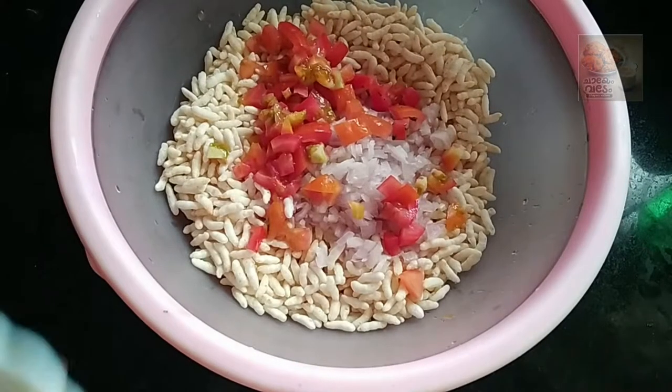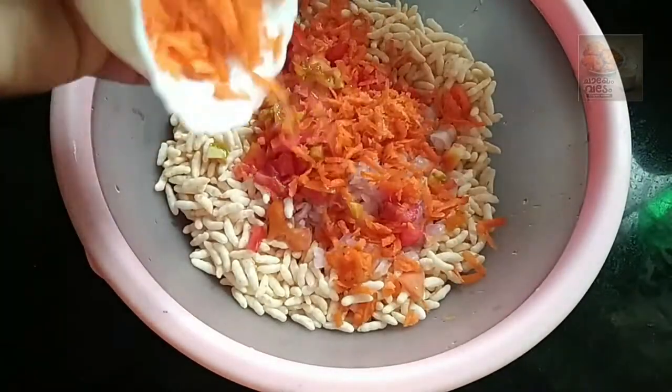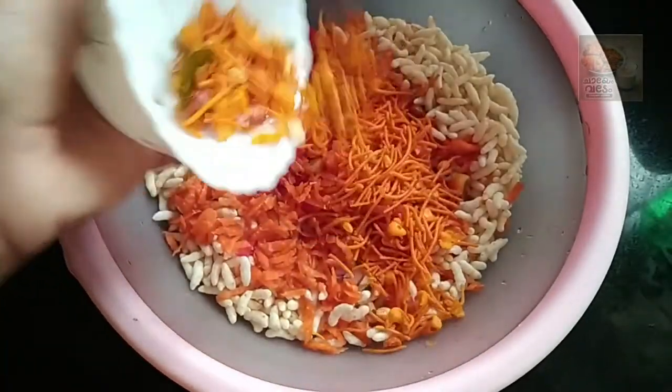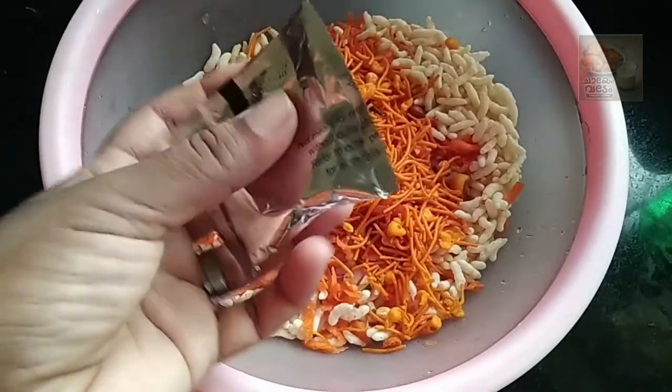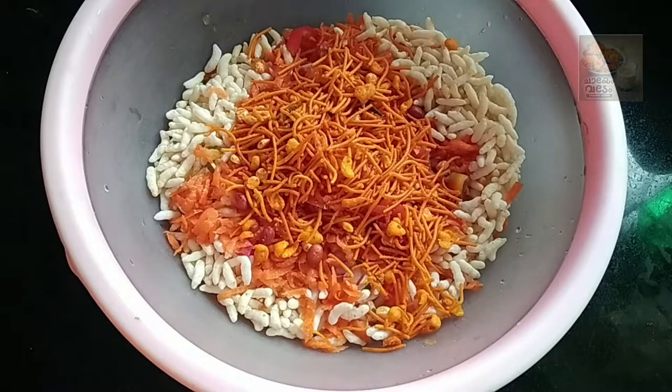We are going to make a carrot. We are going to make a mixture — a mixture of the Maggi Masala.